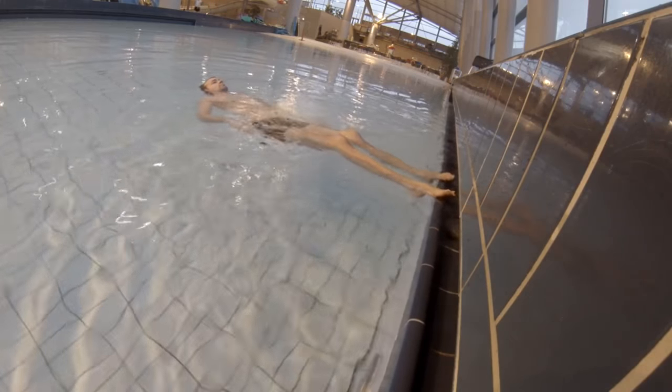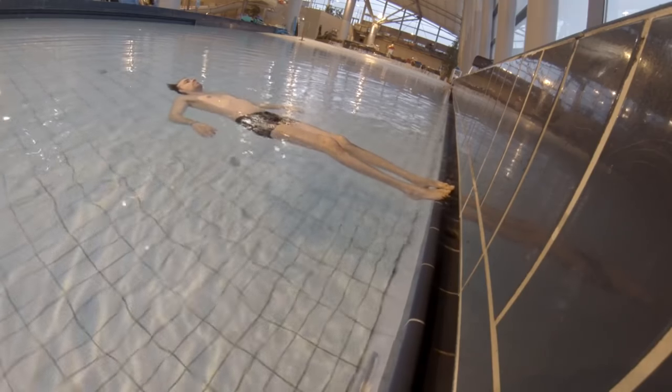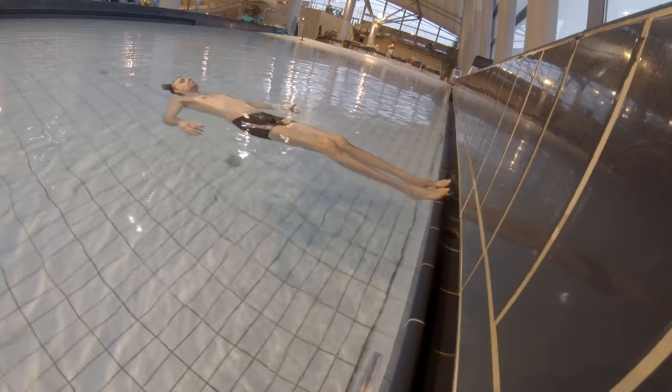The first thing you want to do is to learn how to float on your back. If you don't know how to do that, you can check out the video in the description showing you how to float on your back.